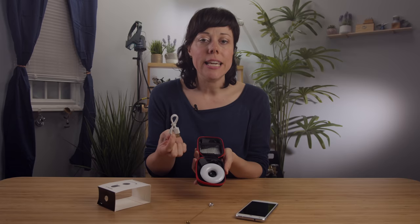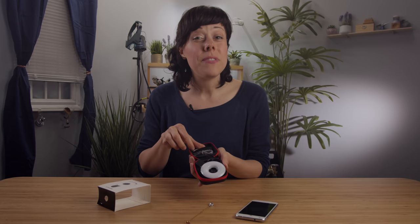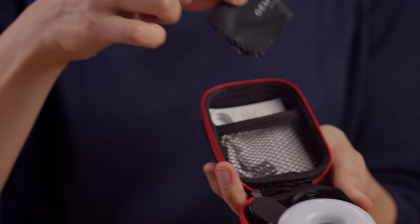It is a cordless product. The only cord you're seeing here is the charging cord, which is a standard USB charging cord — it can plug into any standard USB port. It takes 15 minutes for a full charge. I can do a lot of things in 15 minutes — make a sandwich. But once you've got it charged up, it will last for about 45 minutes of continuous use. So all that time, you're hands-free.